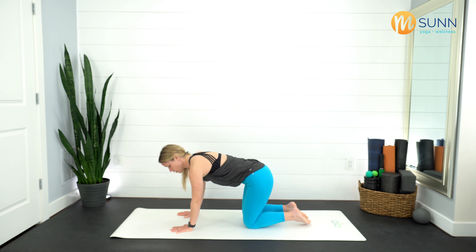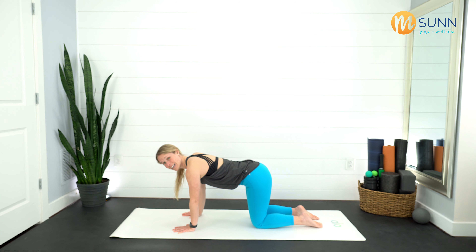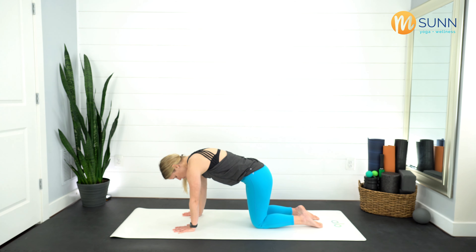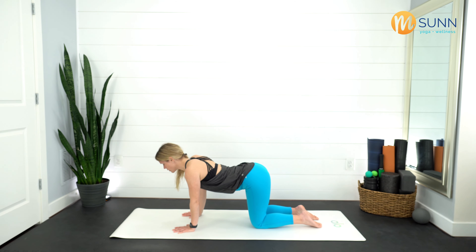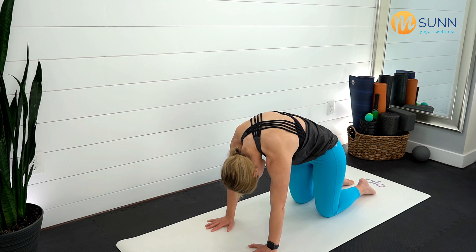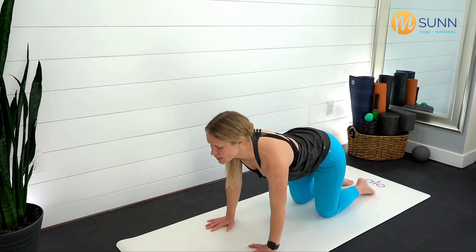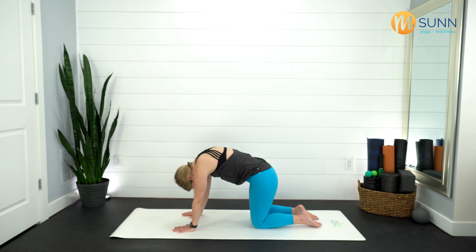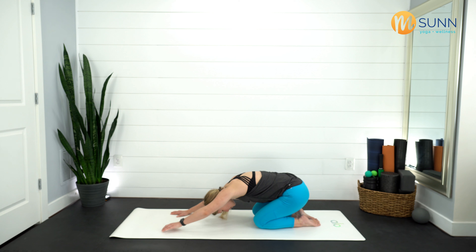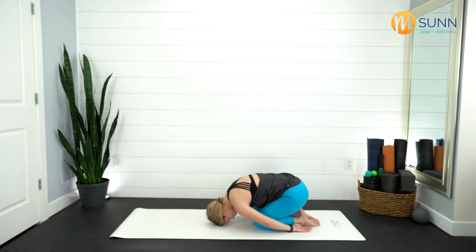Really bend the knees, step back into tabletop — hands beneath your shoulders, knees beneath your hips. Press the tops of the feet into the ground. Cat-cow: press into those palms, pull your chin in towards your chest, tuck that tailbone underneath. Then inhale — lift the tailbone, arms stay straight and strong, sink your chest, lift your head up. Exhale, round it out — press into the palms, pull your chin in. Inhale, lift, gaze at that ceiling. One more time — round it out, tuck the tailbone, then sink the hips back. Nice breath in, exhale let it go, arms can be straight out in front or down by your side.